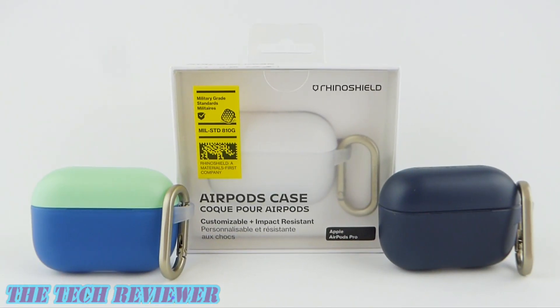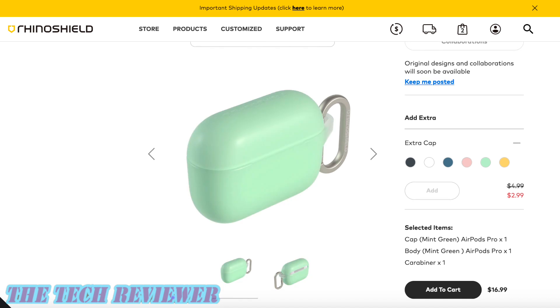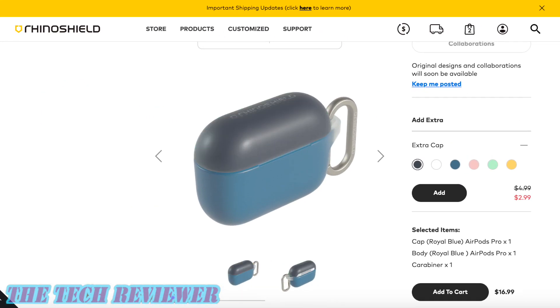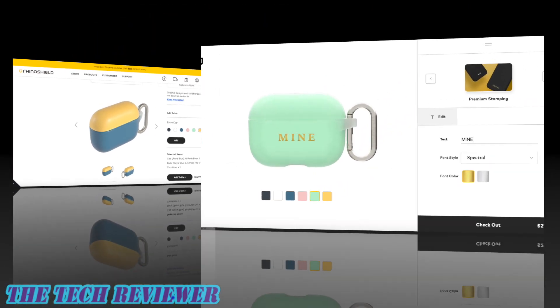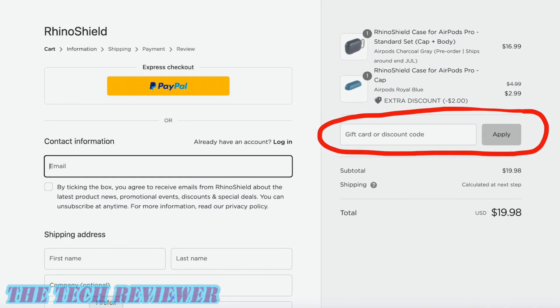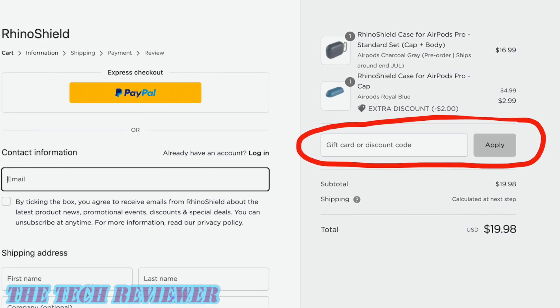We've been looking at the new RhinoShield AirPods Pro cases, available directly from RhinoShield in six colors: charcoal gray, alpine white, royal blue, mint green, canary yellow, and shell pink. Price-wise, the basic case is $16.99. Extra caps in contrasting colors are available for $4.99 each, currently on sale for $2.99 each. The design-your-own-case premium stamping option is $21.99. And if you use the promo code — especially for viewers of this channel, which you'll find in the description below — you can save between 10% and 15% on your purchase.